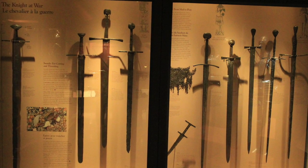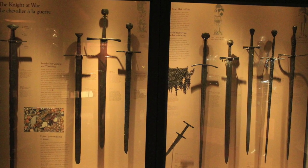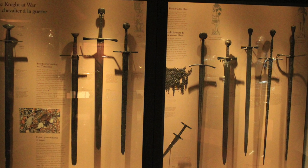Hey guys, Phil Baumhart here. For this video I want to show you some swords from the Royal Ontario Museum.